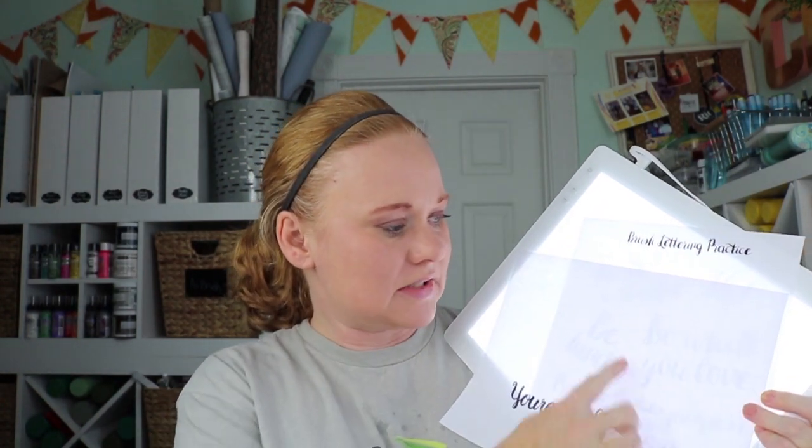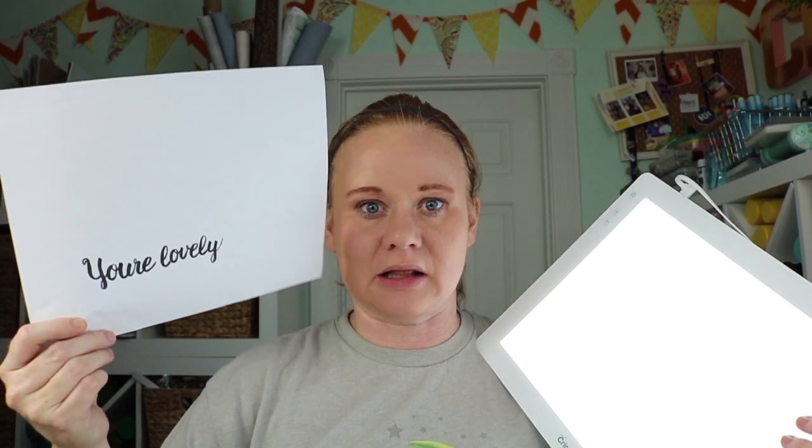You turn the BrightPad on, layer a piece of paper on top, and you can see the words right through it. You can trace and practice your hand lettering right on the BrightPad, and practice that muscle memory so that hopefully you get good enough to do it on your own. Let's make some hand lettering using the Cricut BrightPad so you can see how easy it really is.